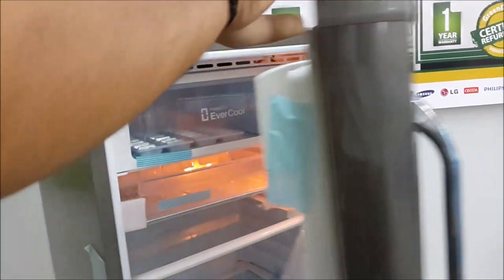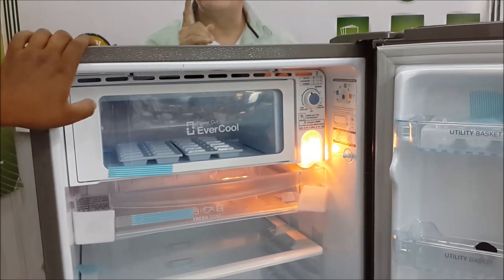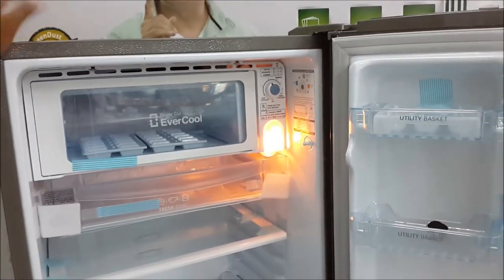There are shelves and utility racks inside the refrigerator. You can use the refrigerator once it is set up.